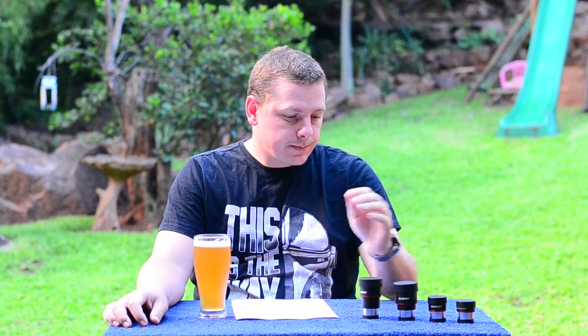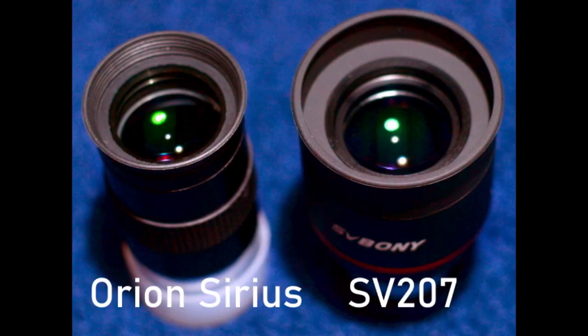For comparison's sake, I also tested the 25mm Super Plossl versus the Orion Sirius Plossl, which is also a Super Plossl boasting about 52 degrees field of view. The Sirius Plossl definitely has that slight extra field of view, and its optical coatings don't produce as many reflections. But the SV207 is sharper and has better contrast — and definitely at the edge of the field, the SV207 wins.